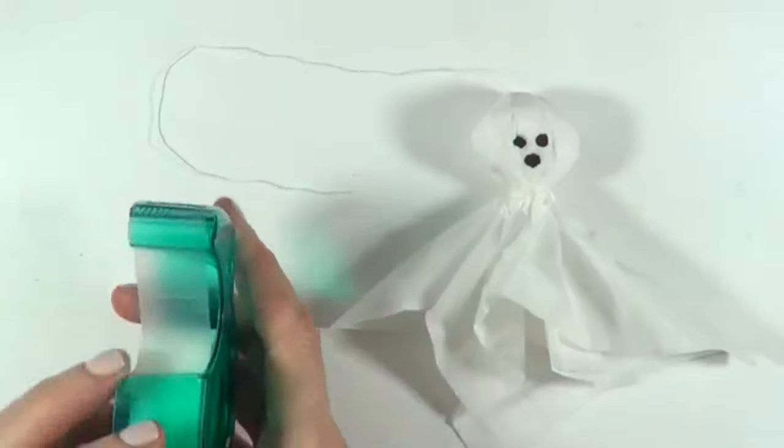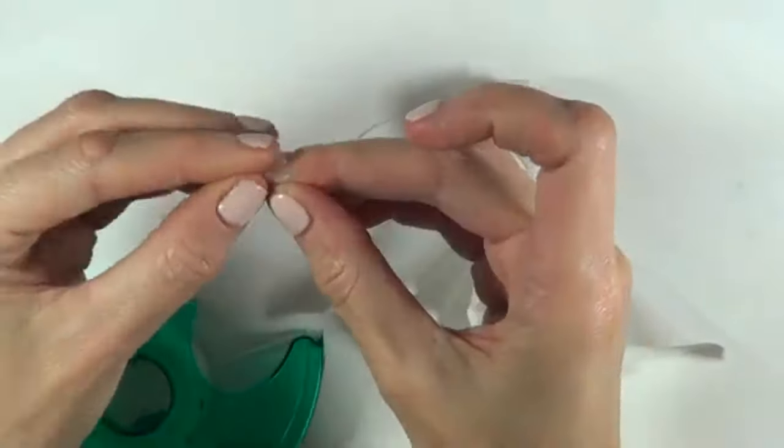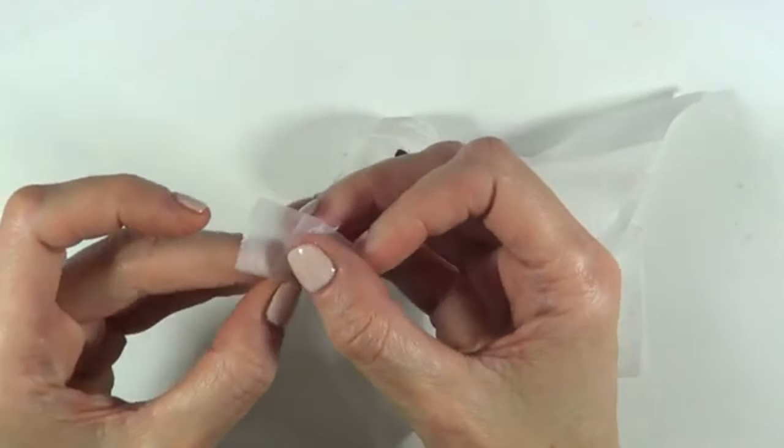To actually hang it, I'm going to use some tape first, going like this just so it's more secure, and then some more tape that is going to go on the walls or just wherever you're going to hang it.